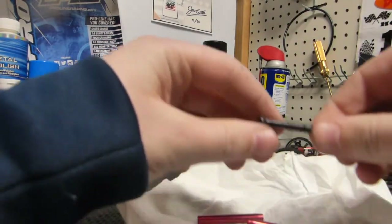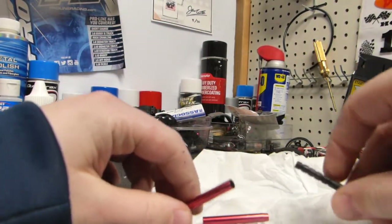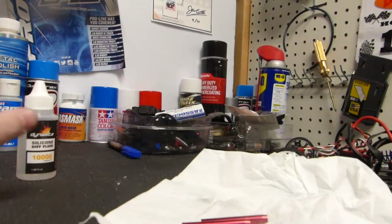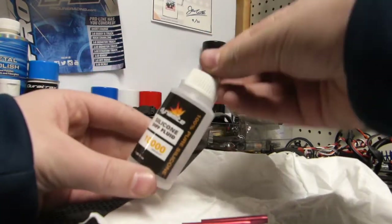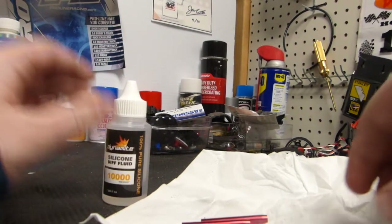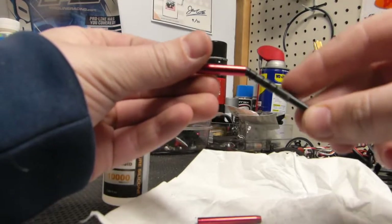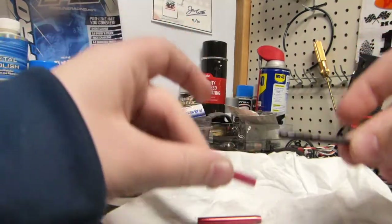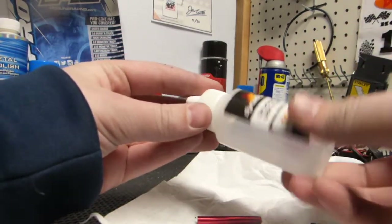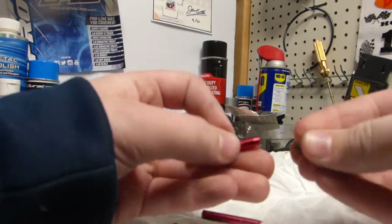As you can see, our parts look as good as new. All that filthy, old, dirty oil is now out. The oil I'm choosing is going to be a 10,000-weight diff oil. You want it to be pretty heavy. This is all for carpet, so anything I say might not be applicable to asphalt because I do not race on asphalt — I only race on carpet. I'm going to use this diff oil to go ahead and fill it. You can go look up a setup sheet online to see what you should fill yours at.